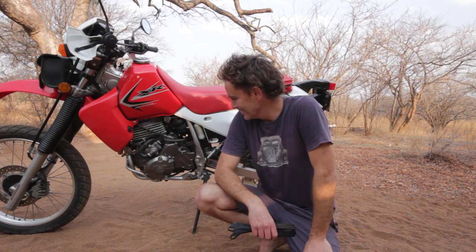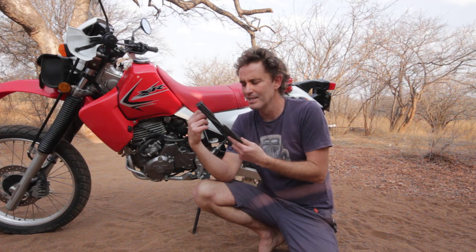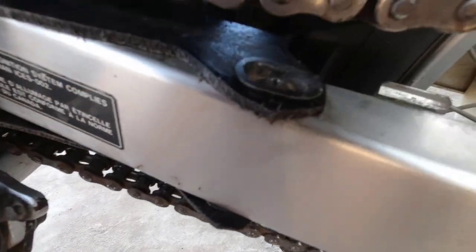The only thing cheaper than a Honda XR 650L is the rider, and I needed a new chain slider. So instead of paying 20, 30, 40 dollars, I made one from a Giza drain pan. If you want to see how, stick around.